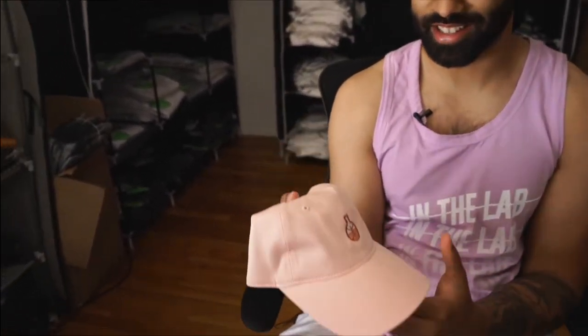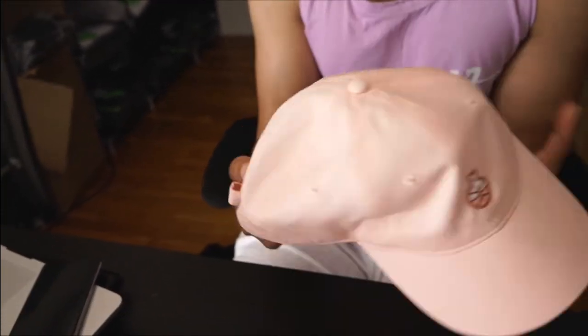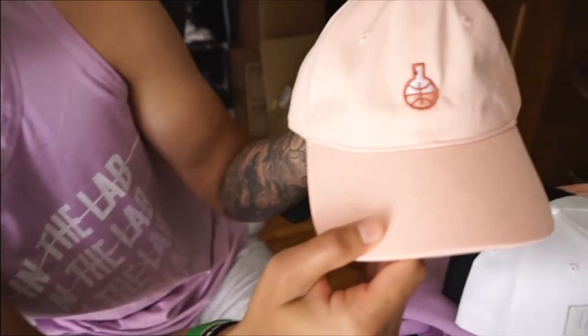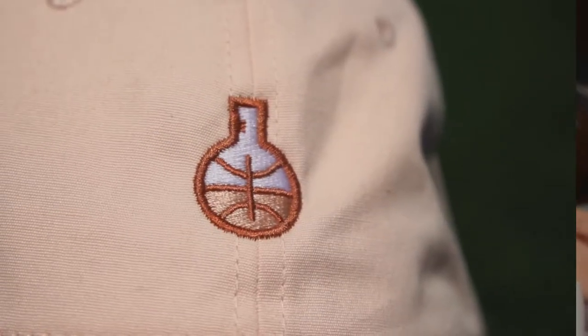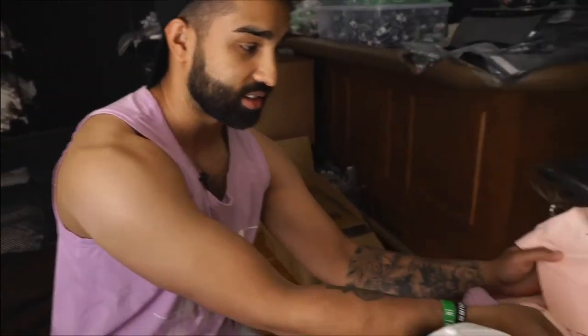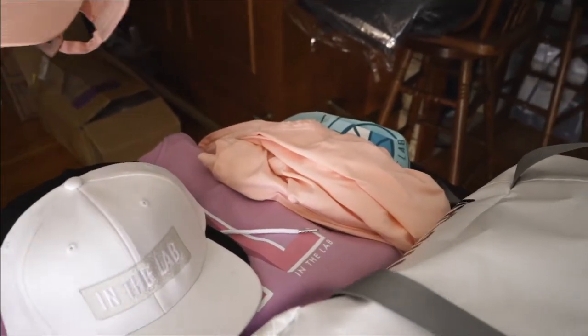Probably my favorite piece in the whole collection — I love dad hats. This is our dad hat. Starting from the back, we got the little gold buckle, a nice little accent, keep it clean and simple. Peep the beaker — they look so good. This hat is dyed, it matches the same as the tank, and we added an offset color to make it pop. It all goes together really well.